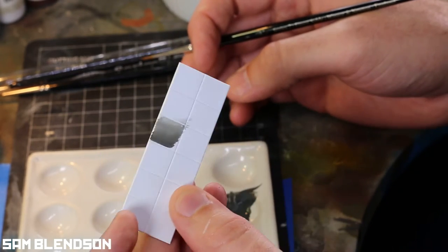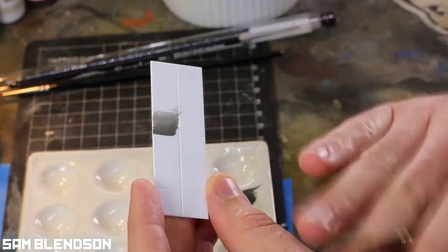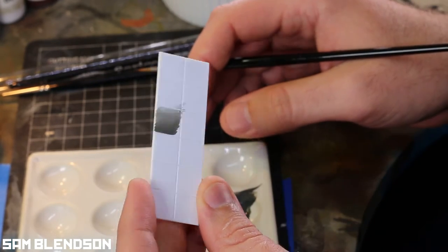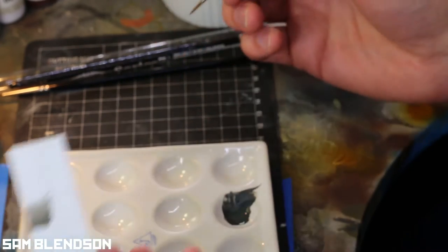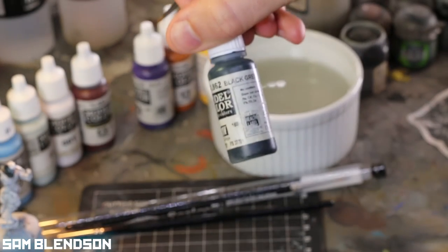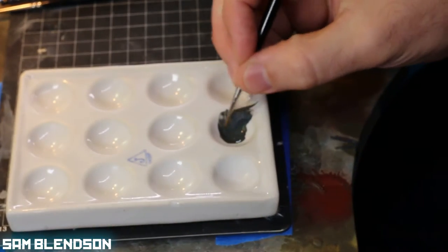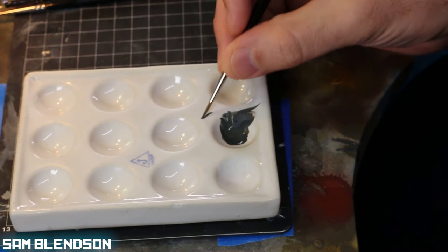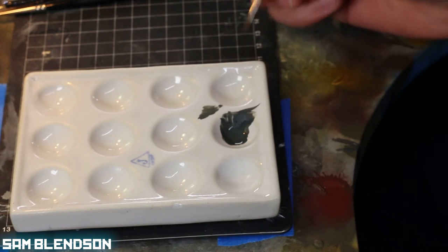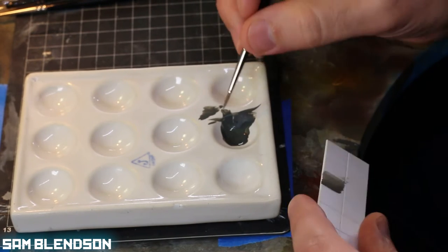I've got a bit of scrap plastic card here that I'm going to paint on. Just to make the paint stick I've sanded it a little bit to get some texture, and it basically behaves like a primed model. I've brought out a little bit of Vallejo black gray as a contrasting color to white, laid some onto my palette. The consistency right now is not super thin — it's thin enough to demonstrate some principles.